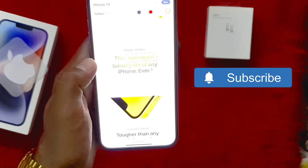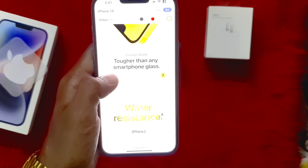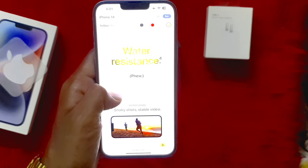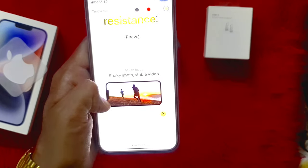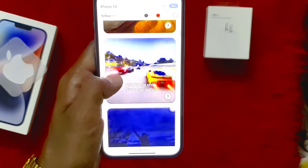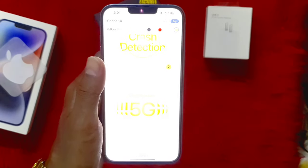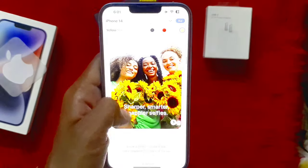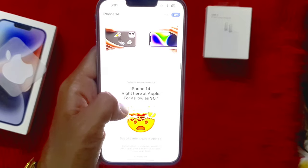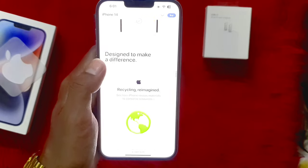Apple is claiming that the best battery is in the 14 Plus — this is the longest battery life of any iPhone. I'm talking about the 14 Plus specifically. This is the action mode of the 14 Plus. You can use it personally while walking and running. This action mode has very good stabilization — it is better than Samsung and doesn't produce shaky video.